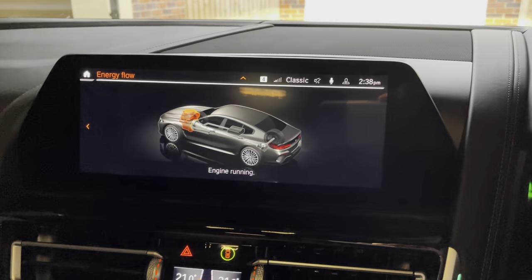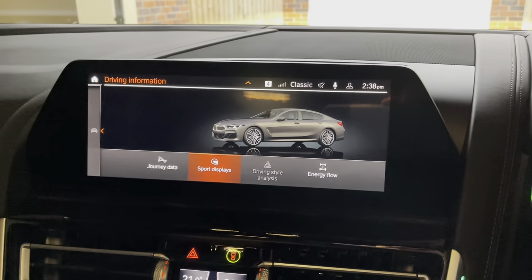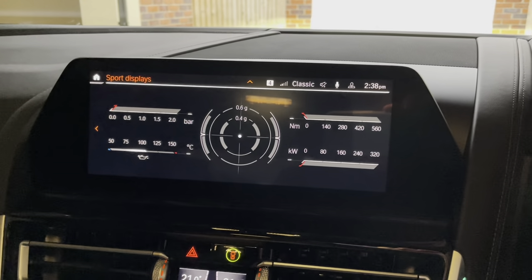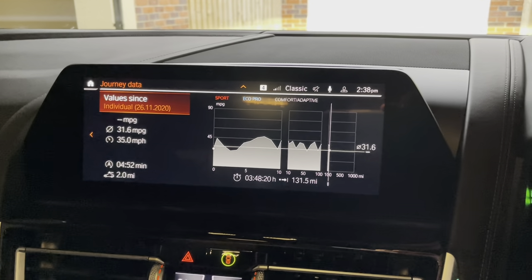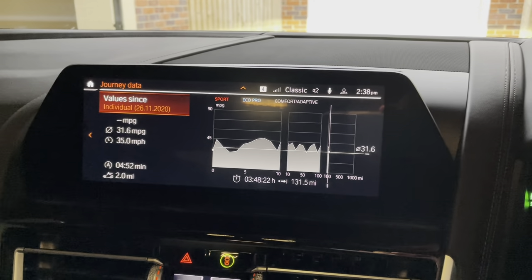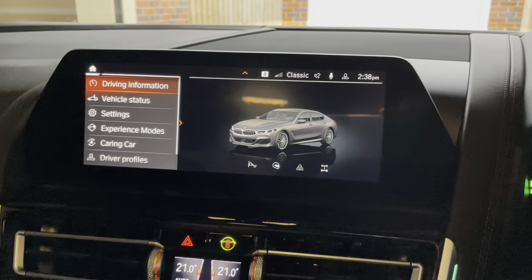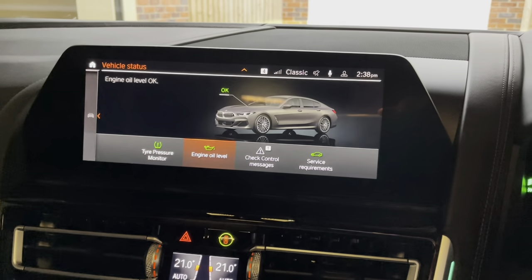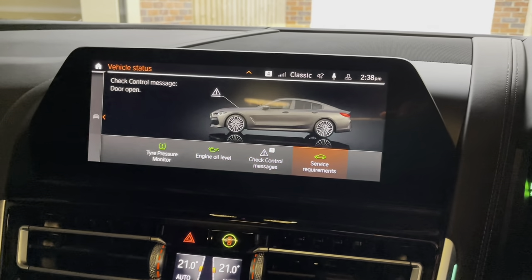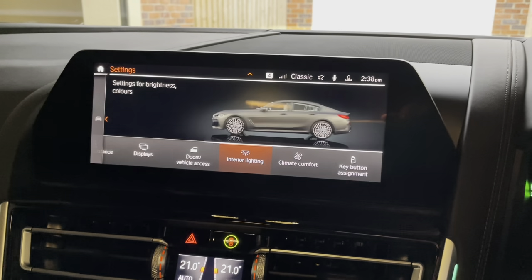You can set your car up in a number of different ways, a number of different settings. So if you want some additional driving instrumentation on the iDrive screen, here's some Journey and Sport displays with your gravity and other bits and pieces. Your vehicle status tells you how your car is doing. Obviously my car is brand new, so nothing needs doing on it at the moment — everything is green.